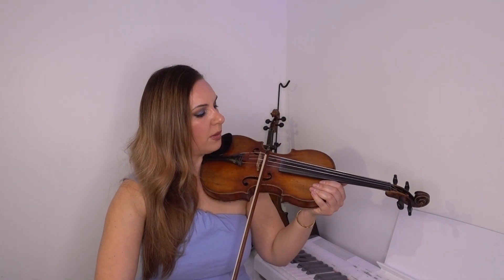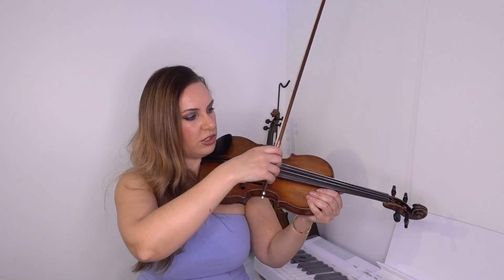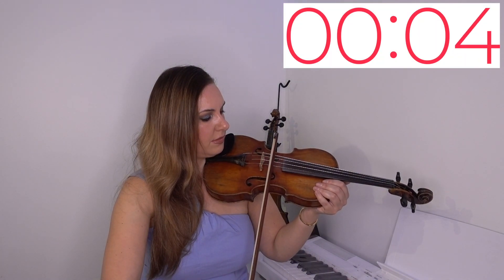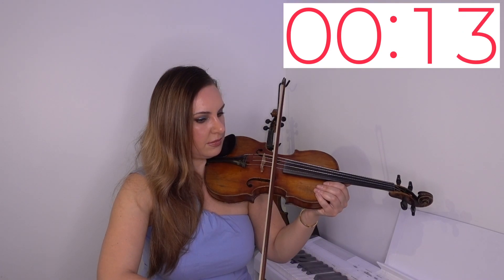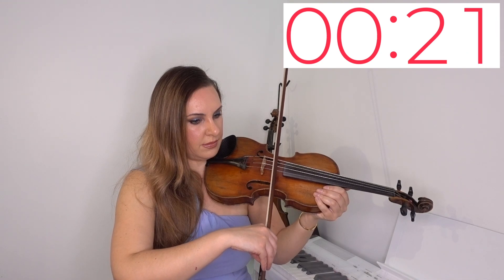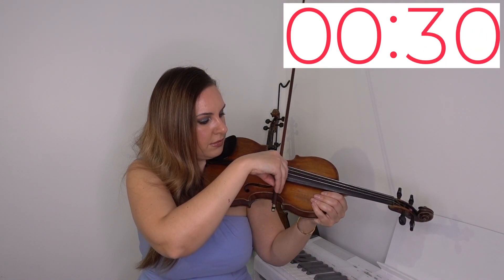When moving the bow up, you'll probably be tempted to start off fast and then slow down near the heel. Remember, it's harder to control the bow at the heel, whereas at the point it's harder to slow down because the upward movement feels easier and you naturally want to go faster. Practice holding that long bow both up and down until you can do it smoothly.